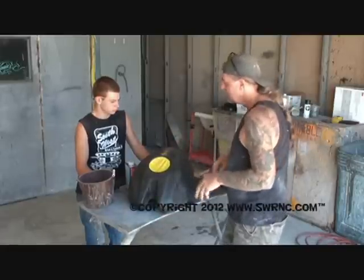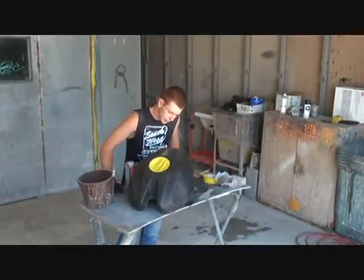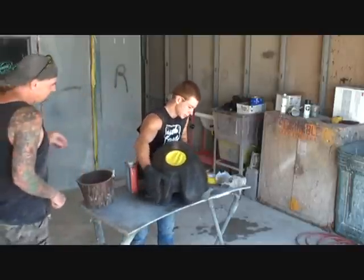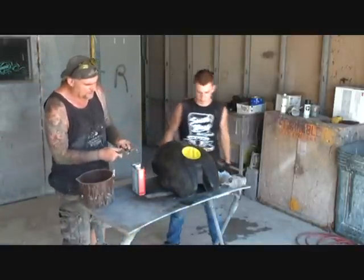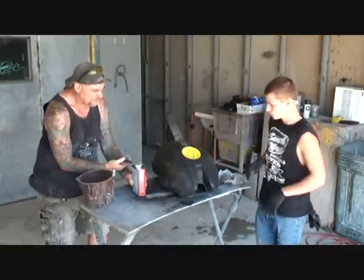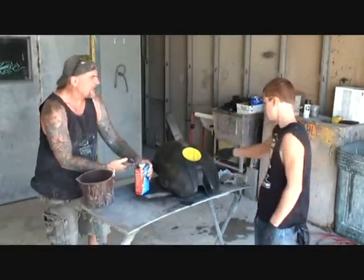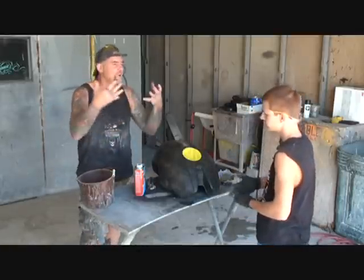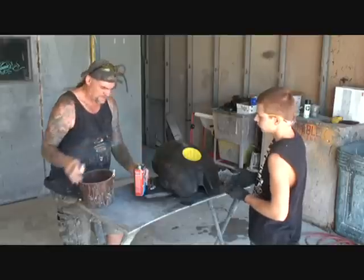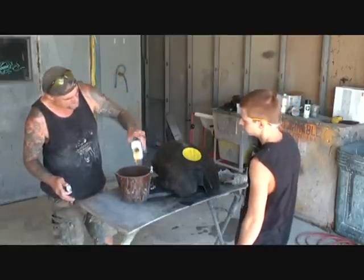When you open your stripper, you want to open it up very slowly. If you listen close, you can hear the gas releasing. Keep your face away from it because you don't want to smell it. We're going to go ahead and pour that into a bucket — not a lot, probably half.